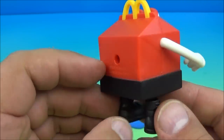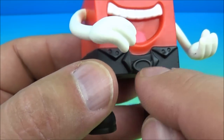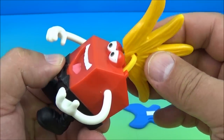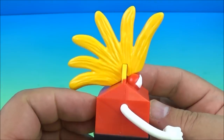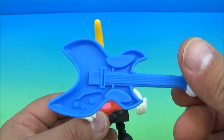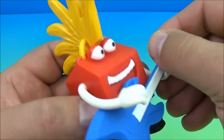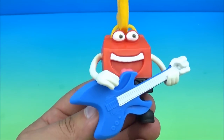Up next is the Musician — one of my favorite ones so far in the set. This guy is cool, look at his little outfit with the collar and little belt buckle. He has a mohawk hairdo that you slide on, and he has a guitar. You place the guitar in his hand, position his other arm, and now look at that — he's jamming out, rocking and rolling!